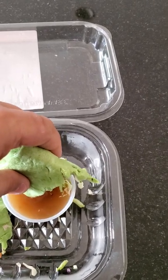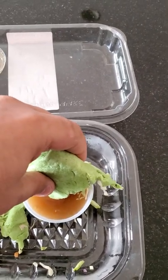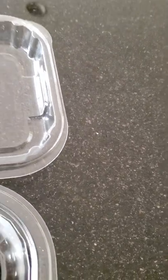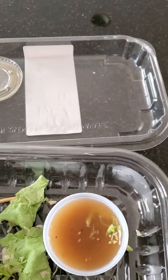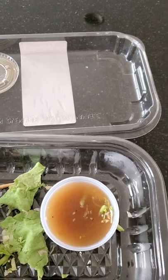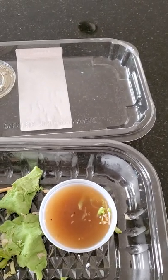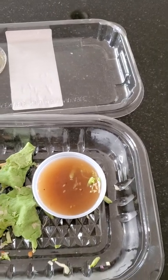Here's me dipping the wrap inside of this dressing. It's actually pretty good.